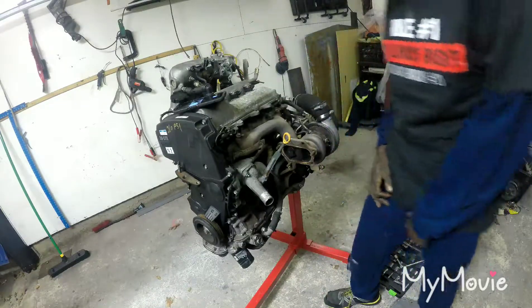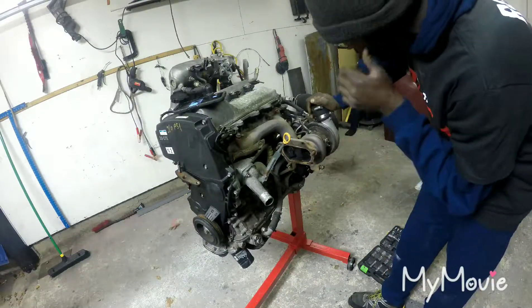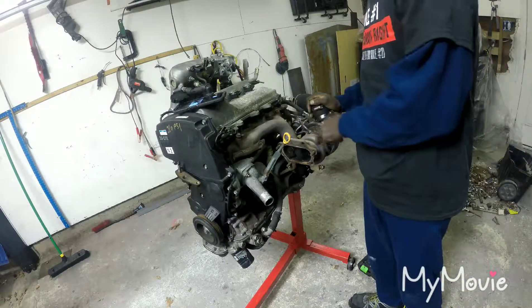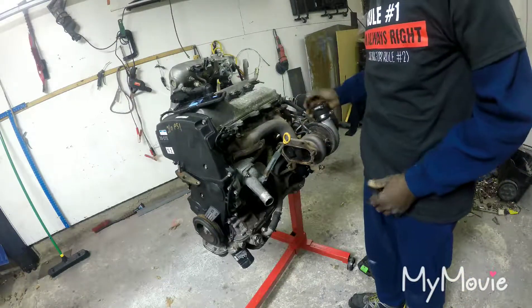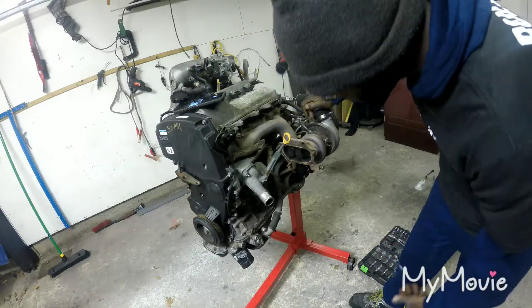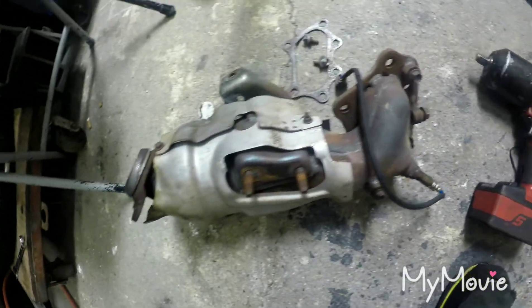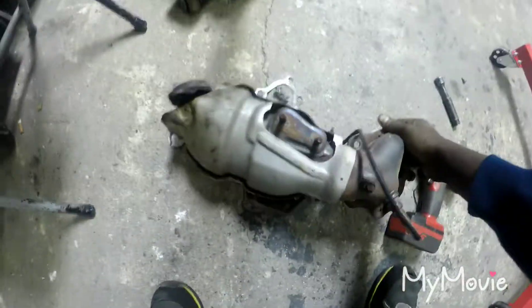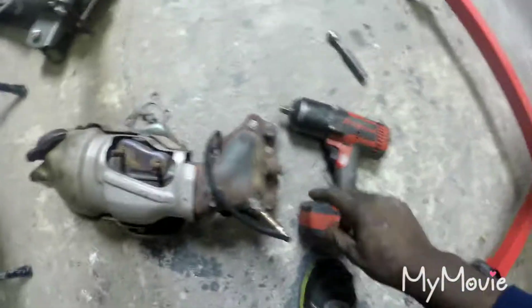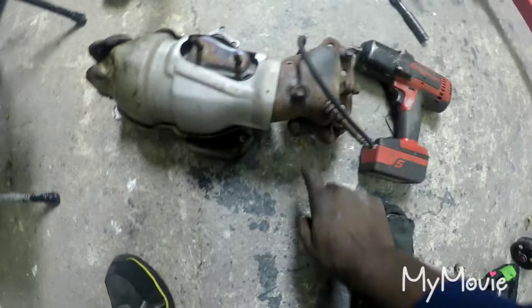Alright guys, I took off the downpipe. I'm gonna take off the turbo to paint all this stuff, clean up the residual oil in there. That's the catalytic converter - it's off. It had these brackets on there, it was somewhat rusted but the bolts came out no problem. As you can see there are five bolts - three of them are nuts and three of them are bolts.